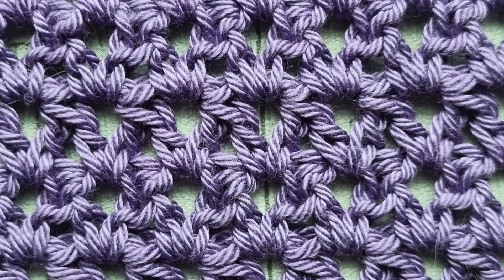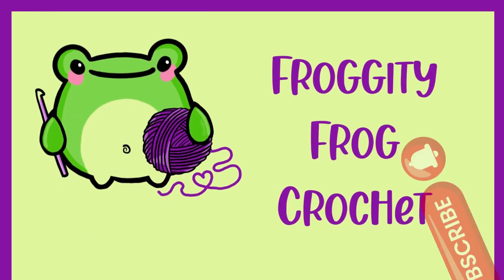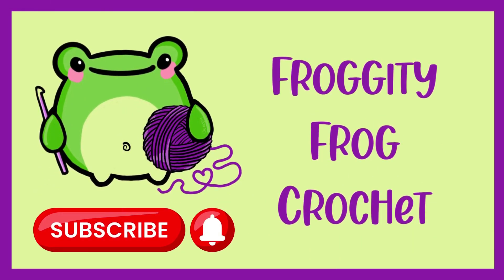Once you've joined your pieces, that's week 12 complete. Don't forget the Facebook group is there for you if you have any questions and want to show off your squares — the link is below the video. Thank you for joining us and I shall see you next week for the next piece. Bye for now!